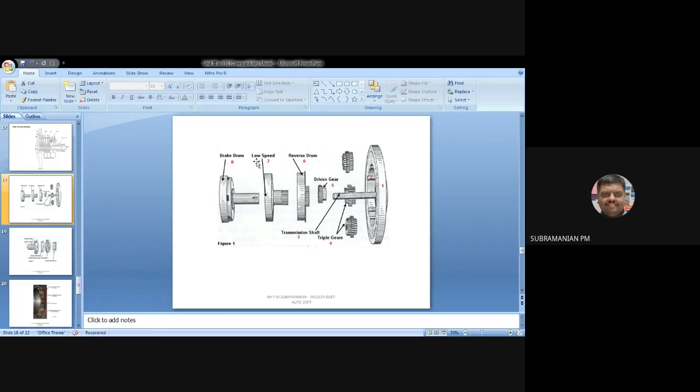Low speed is the first gear. For that also, we are having a drum and the arrangement. It is a low speed drum connected to a low speed gear. My low speed gear has to go through the opening in the reverse drum and mesh with the gear. In order to make this gear rest, I will arrest this drum, and the gear will be at rest.